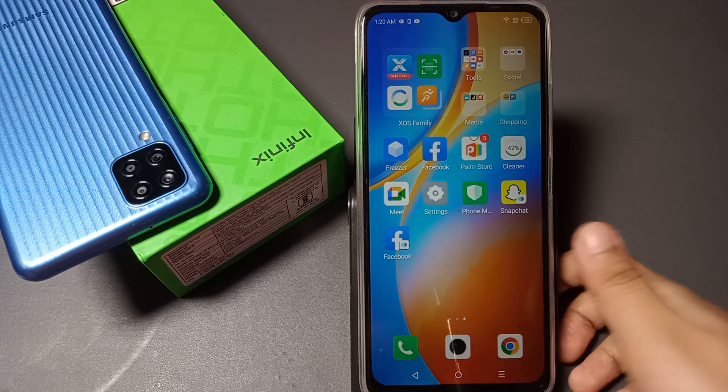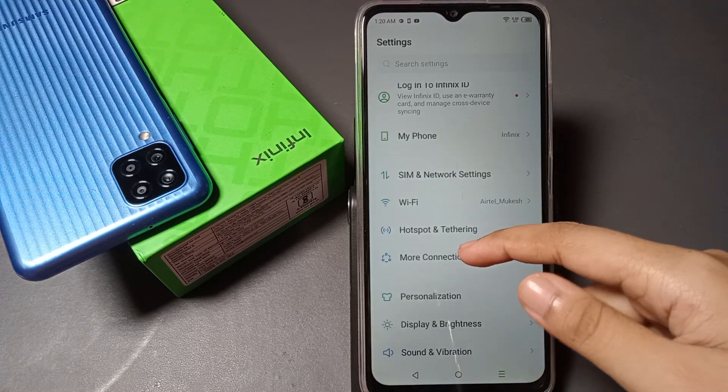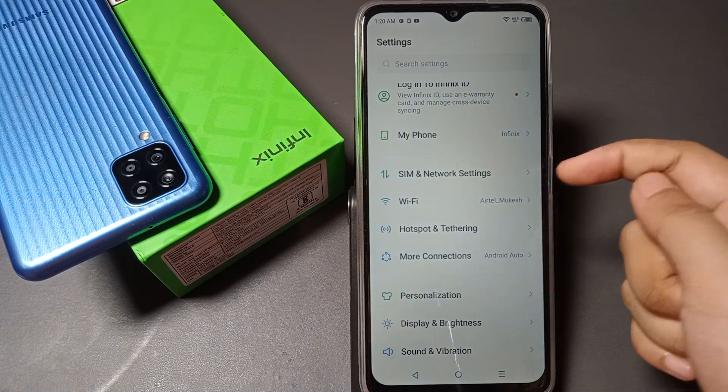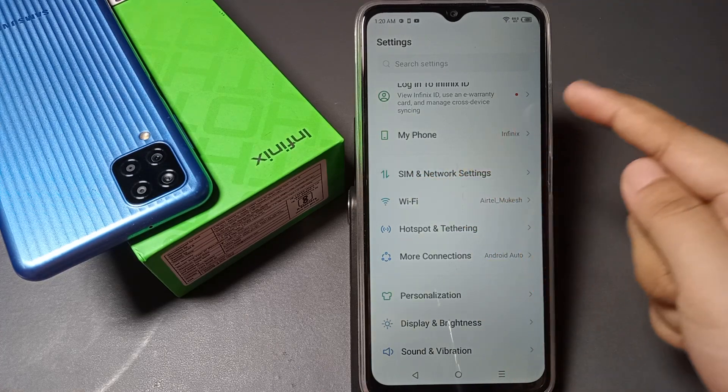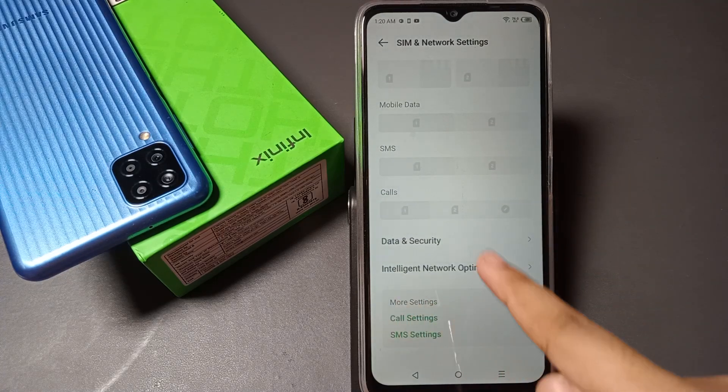To set or activate your fingerprint while you are receiving a call, go to Settings, then scroll down and you can see the option for SIM and Network Settings. Tap on SIM and Network Settings.